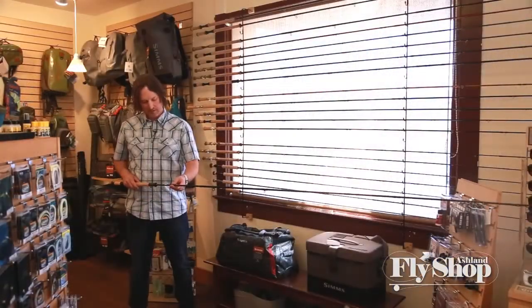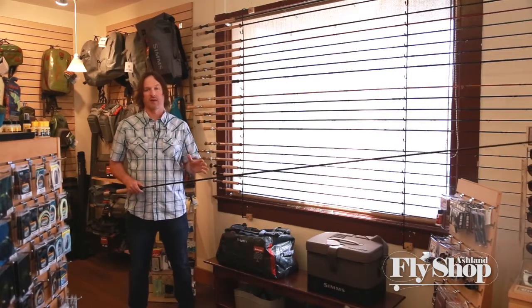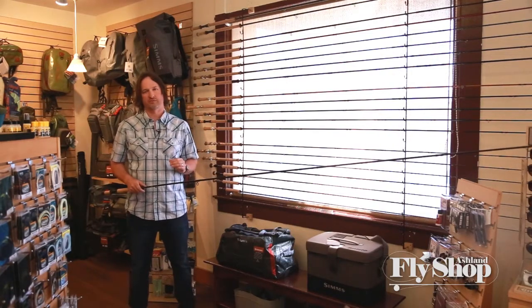You can launch this thing a mile, and it's super light in the hand. It's got good feel, so at 400 bucks, the Cromer's worth a look. Thanks for tuning in.